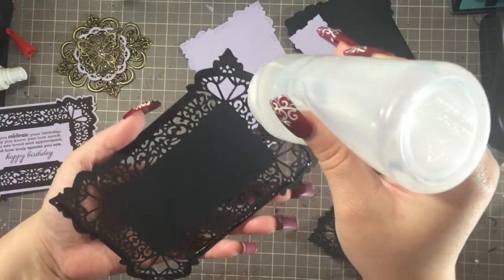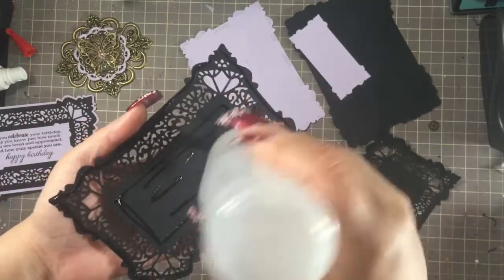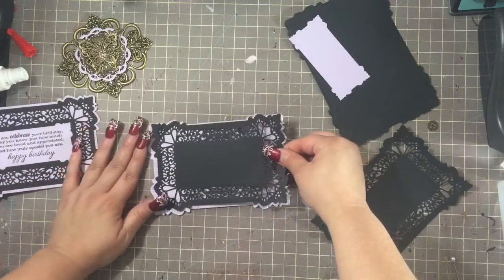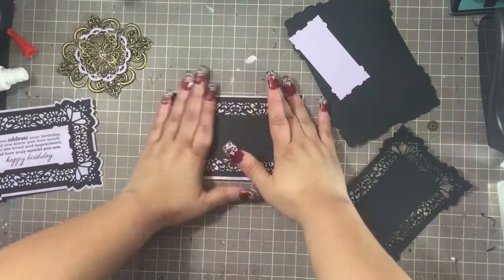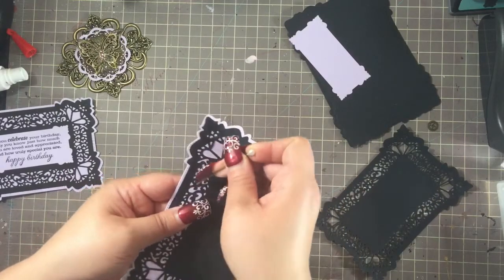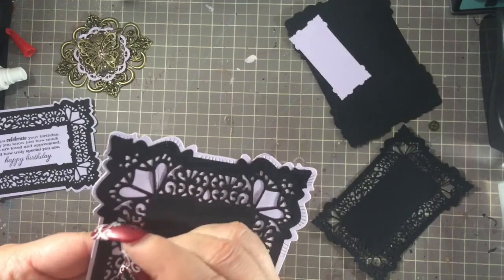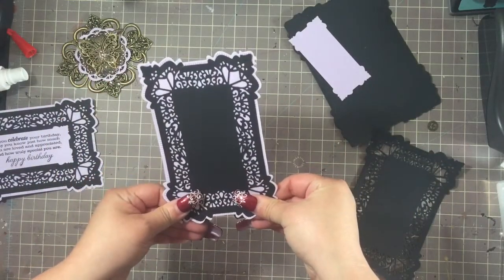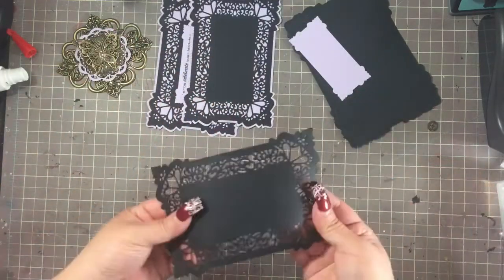I'm using Fabri-Tac and I love the way this glue smells — it smells awesome. I typically use ATG, but since I wanted a little wiggle room in case I needed to move things I wanted to use a wet adhesive. There's a mat there — oh, I just see that I forgot to take out two little pieces from it. Well, you can't really notice too much. There's panel number two; going to do the same thing with this one — let's make sure I cut all the little pieces out.